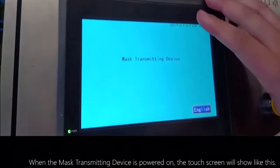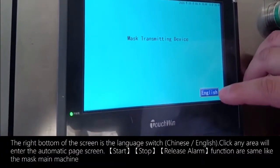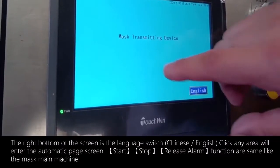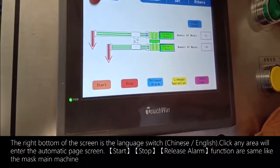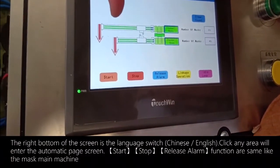When the mask transmitting device is powered on, the touch screen will display the home screen. The bottom right of the screen is the language switch for Chinese or English. Clicking any area enters the automatic page screen. The start, stop, and release alarm functions work the same as on the mask main machine.